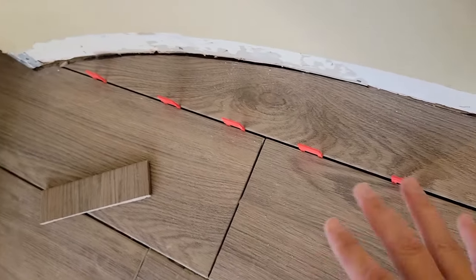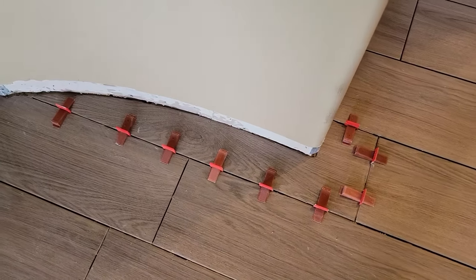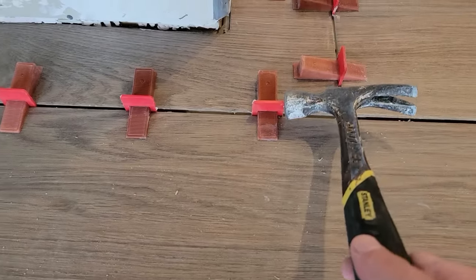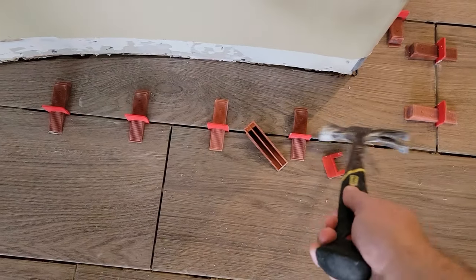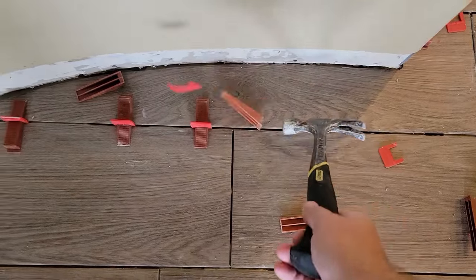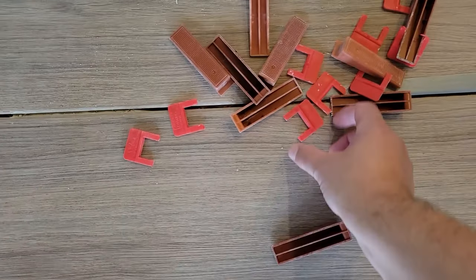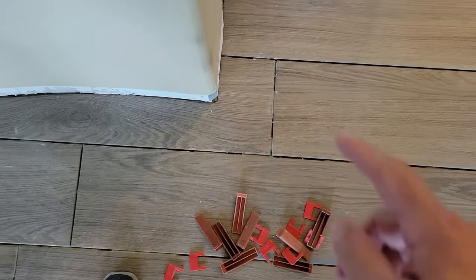24 hours after the tile was installed, I usually take a hammer — which is a bit risky, you have to be careful not to hit the tile. I hit here at the top, not on the bottom, and don't touch the tile. They pop out just like that. The wedges are reusable; the plastic spacers are garbage. The bottom part of the wedges is buried down there under the tile forever — it's going to be covered with grout.